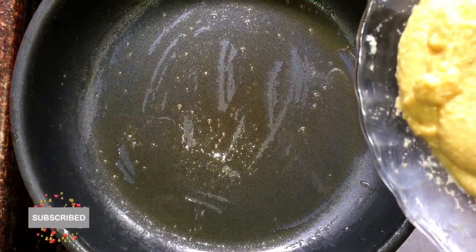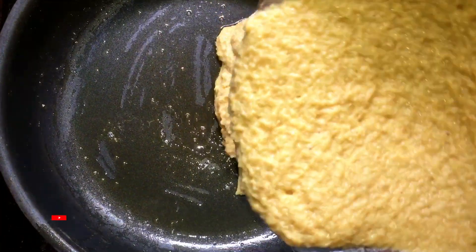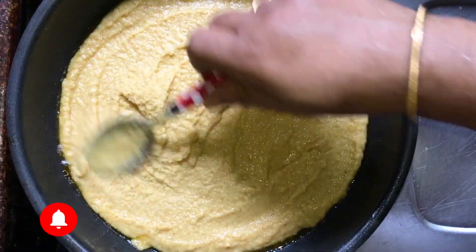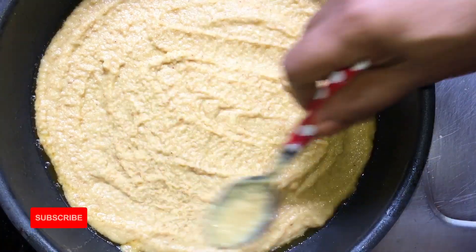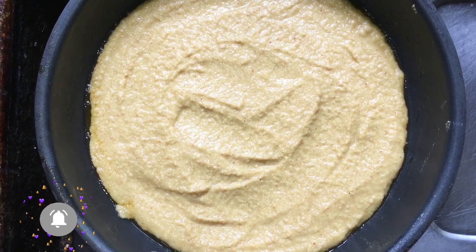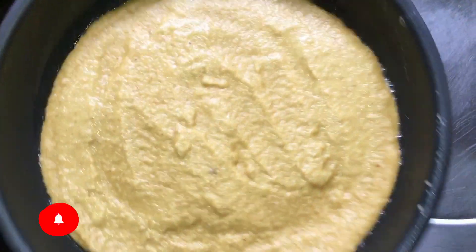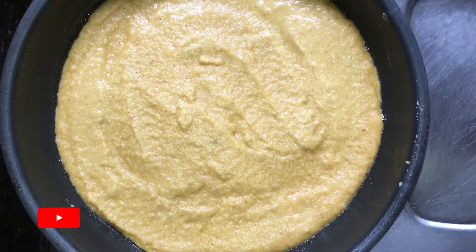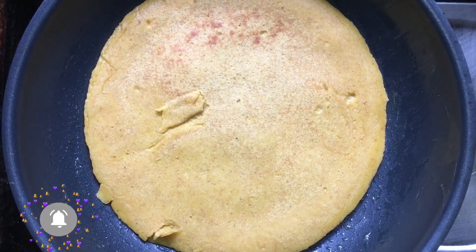Put the butter in the pan. I used to cook this before — I put two egg rolls in the pan. We are prepared to cook the pan. Let's cook it. Let's cook the butter with butter.